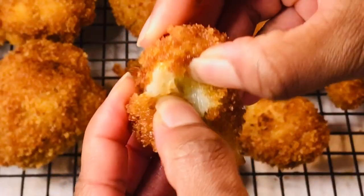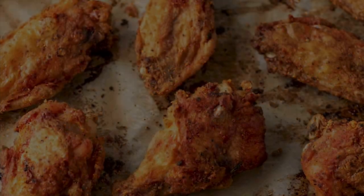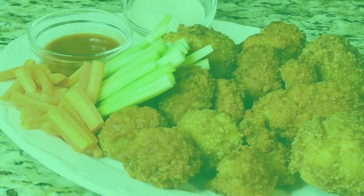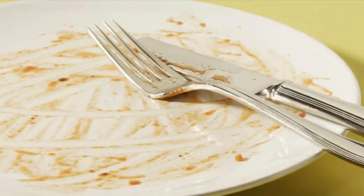Golden crispy wings that are perfectly cooked — but this isn't chicken, it's cauliflower. Today on Grandma Bessie's House, we are making crispy buffalo cauliflower wings that are so good you will find it hard not to leave an empty plate.